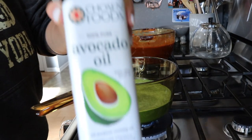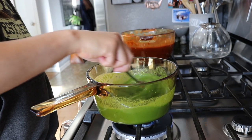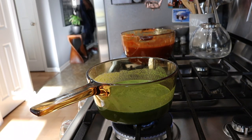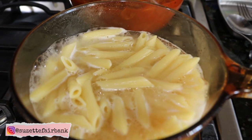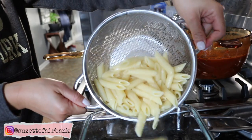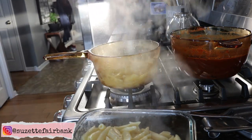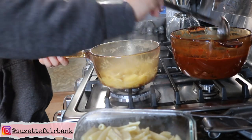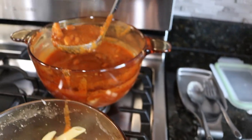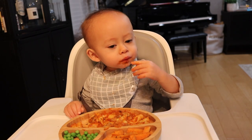Don't boil it too much because you don't want to ruin all the nutrients in the spinach. You may also add in a little more of your oil and salt and pepper to taste. We are done with our veggie marinara sauce — I am just going to be using a little bit of it and the rest will go for later. I normally would freeze it, so it's good for the next two weeks. And dinner is served!